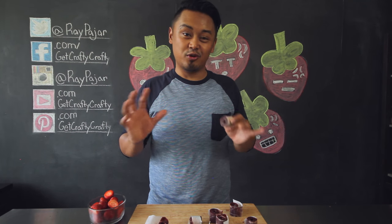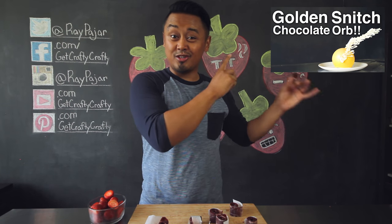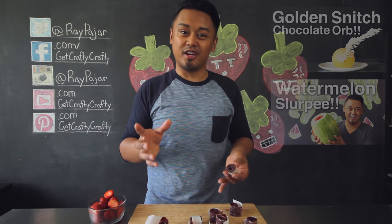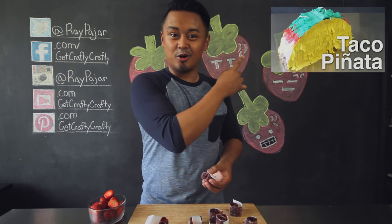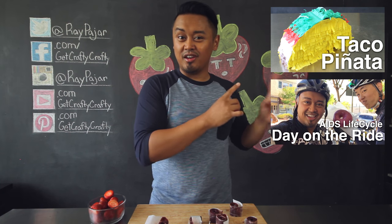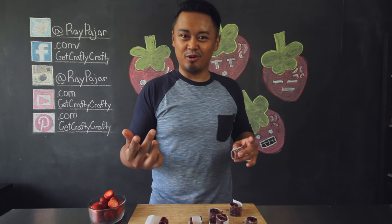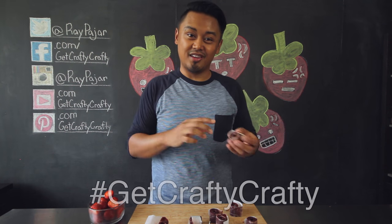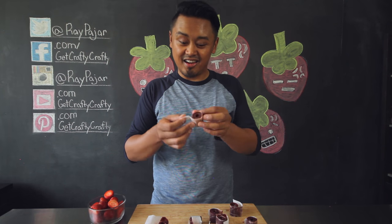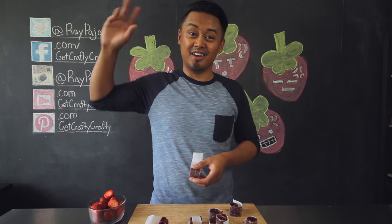If you're interested in checking out two of my other cooking videos, make sure you check out my Harry Potter Golden Snitch Chocolate Orbs and my Watermelon Slurpee video. If you're looking for a few other videos, check out my last two videos which were the taco pinata and my ALC recap video. Make sure to watch that video till the very end for a fun little announcement. If you do make this project, share it with me on my Facebook, Instagram, or Twitter using the GetCraftyCrafty hashtag. I always enjoy seeing your finished projects. Hopefully you guys had fun watching this project — I'll see you guys next time. Take care and stay crafty!